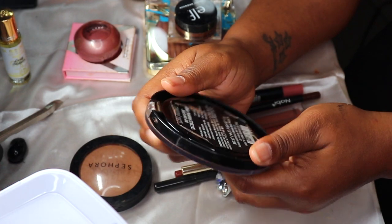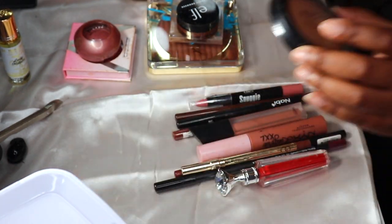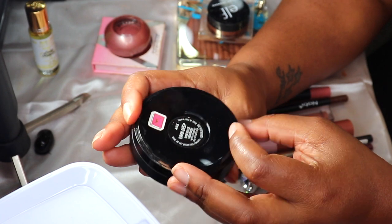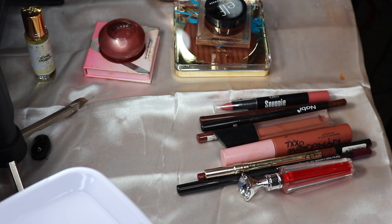When it comes to face setting, the Sephora Micro Smooth in Deep I'm going to put back. I'll keep the Black Radiance Soft Focus in Milk Chocolate in the bag. I'm going to replace the Sephora with my MAC Dark Deep Mineralized Skin Finish.